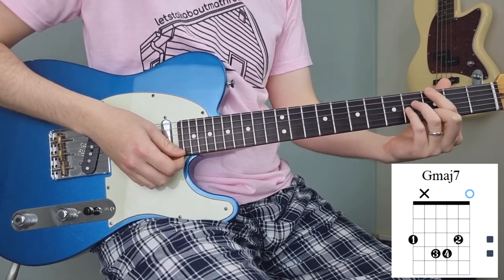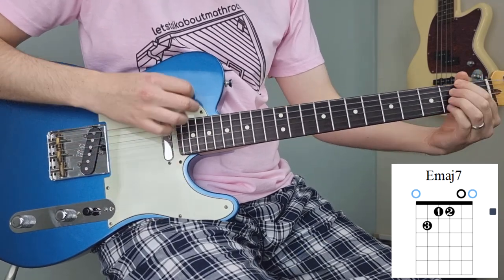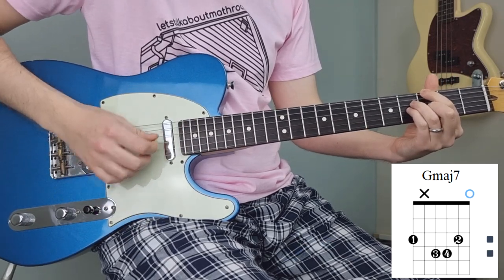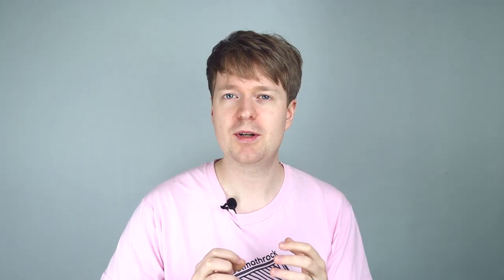Again, you can have that E string ringing. To take that a step further, you can play these chords as arpeggios — pick through the chord notes individually. We can harmonize this in thirds to create a really awesome-sounding arpeggio section that you'd more likely hear in progressive styles or math rock.